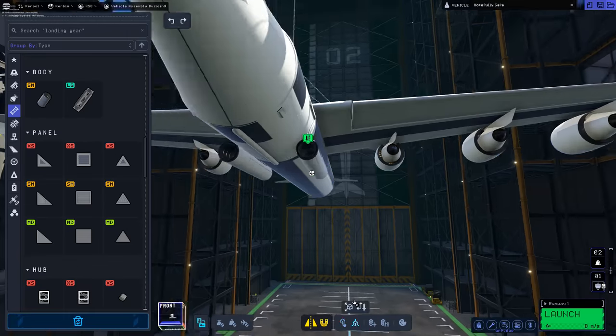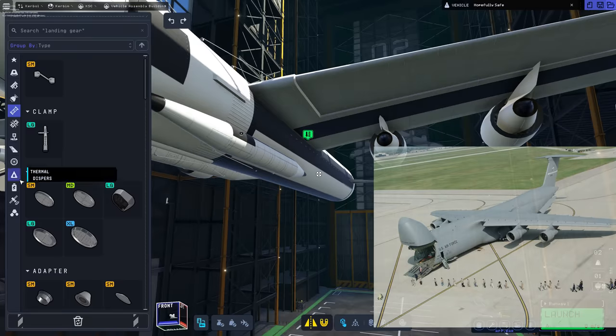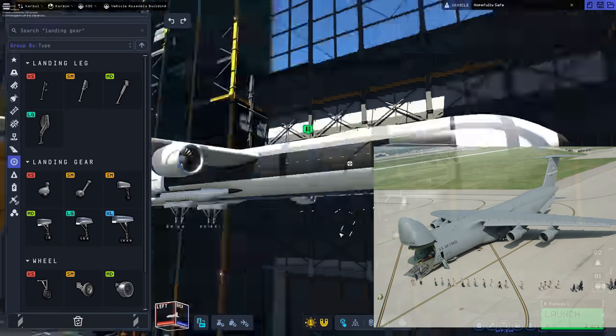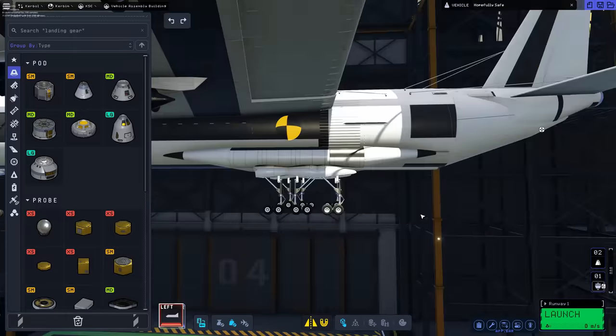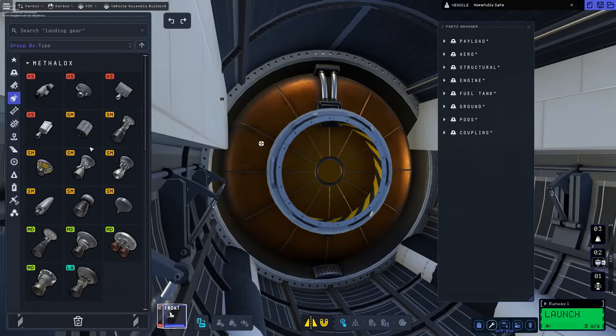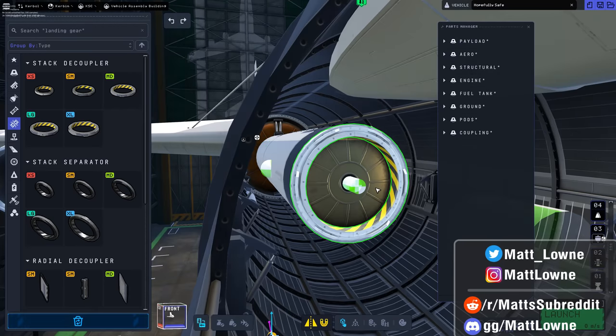Can you imagine something like the Lockheed C-5 Galaxy doing something like this? The front of that plane can open up a bit like the KSP 2 Starship fairing — I would very much love to see it. I'm hoping that someone senior in the US Air Force is watching this video and is taking notes. I thought I was very clever coming up with this design and I actually shared a preview of it on my Twitter — shout out to Matt Laun.